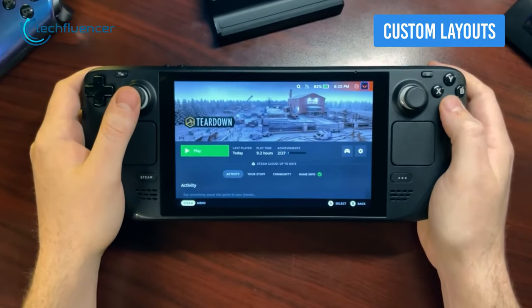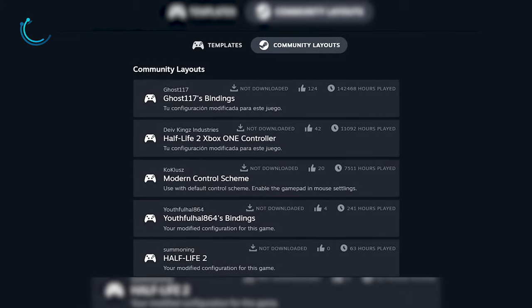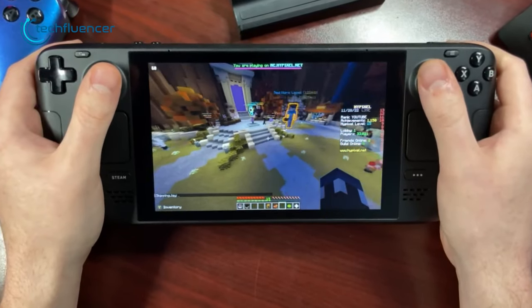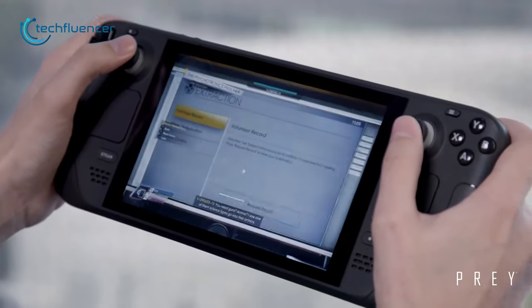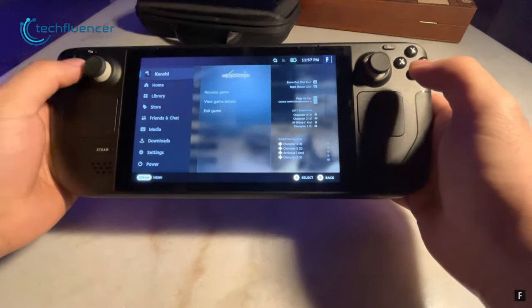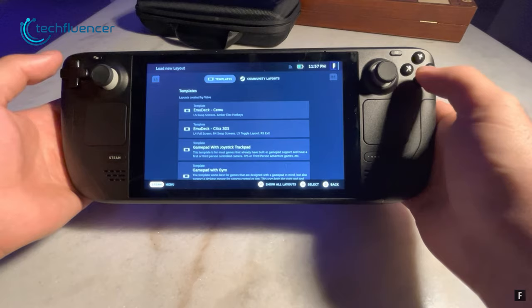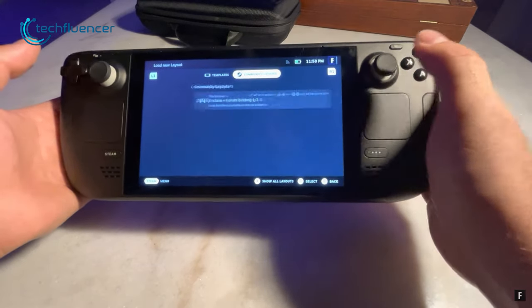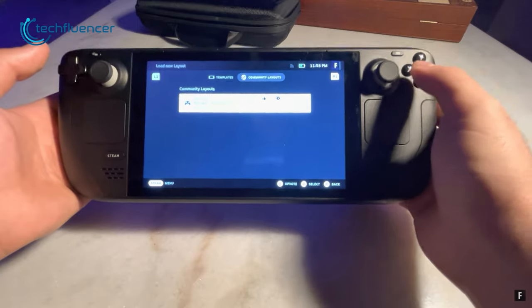While the default controls of the Steam Deck are pretty fine for plenty of games, you can set custom layouts to make the gameplay experience even better. For example, you don't have to use the joysticks for aiming in shooting games if you don't want to. Simply press the controller icon before starting any game, and you will be presented with custom layouts from both developers and the Steam community. Select the one that makes the most sense to you, and you're good to go.